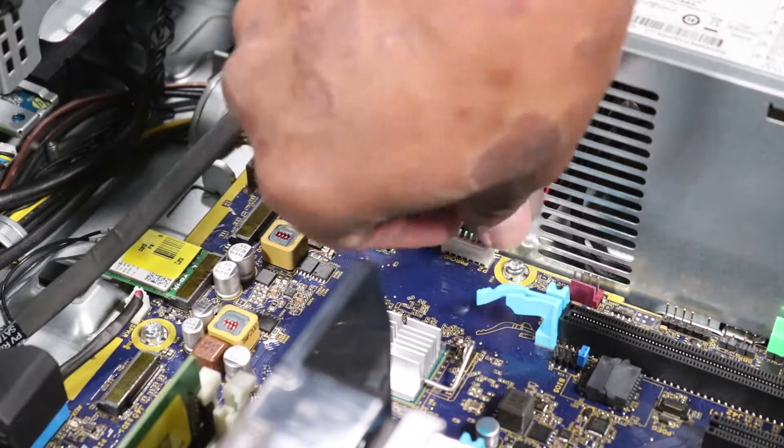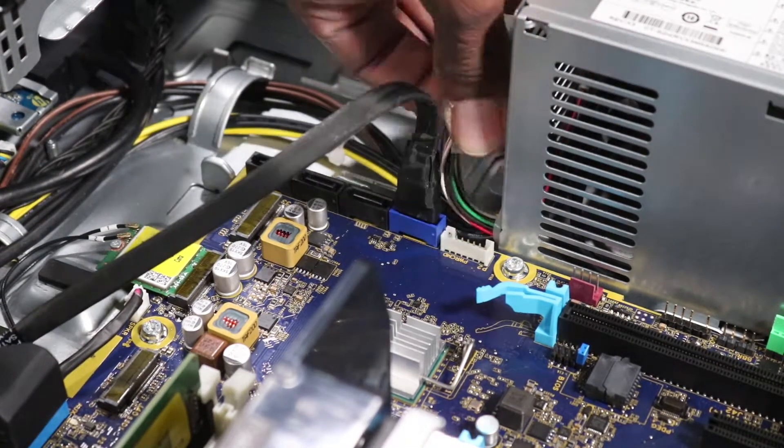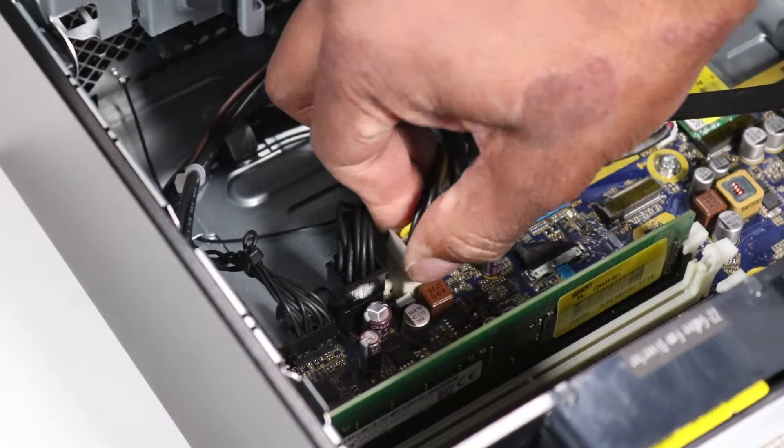Disconnect the power supply command cable from the motherboard. Press the release tab and disconnect the main power cable from the motherboard.